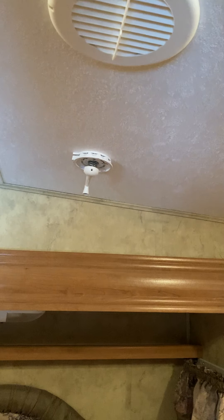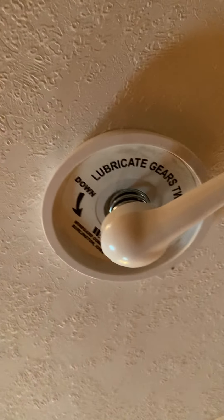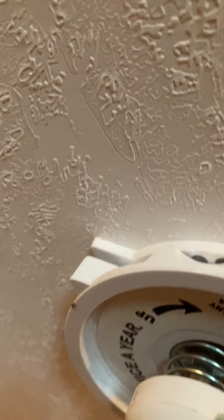Above the bed there's a light with a switch in the center. That crank is for the TV antenna on the roof — you crank it up, then pull down and rotate to get a better signal. Before cranking it back down, make sure the two arrows are lined up because there's a groove in the roof that the antenna sits in, so it doesn't flop around while you're driving.